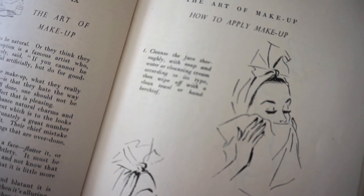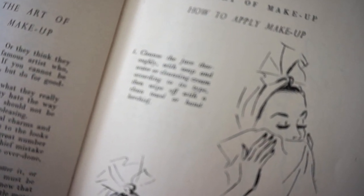Step 1: Cleanse the face thoroughly with soap and water or cleansing cream according to its type, then wipe off with a clean towel or handkerchief. Before today's video I did already start with step 1 because I cleanse my face in the shower.